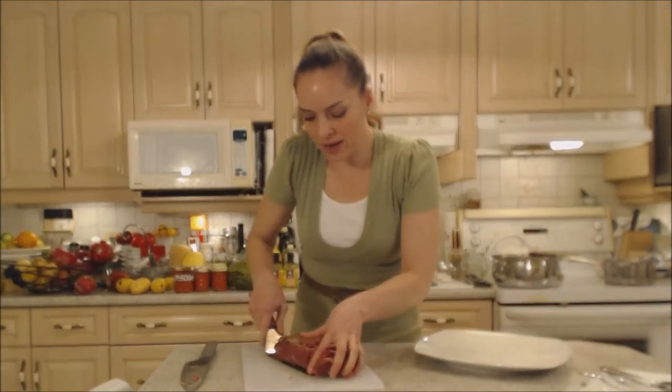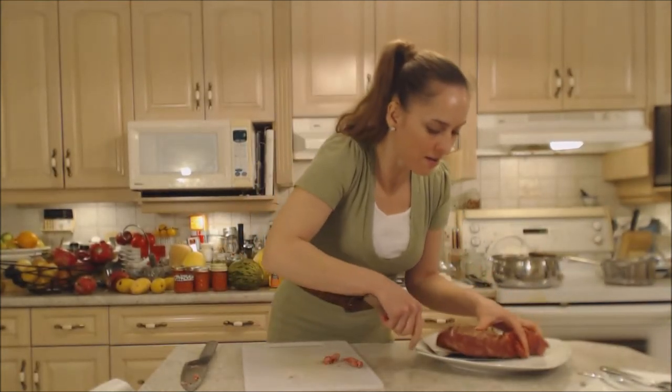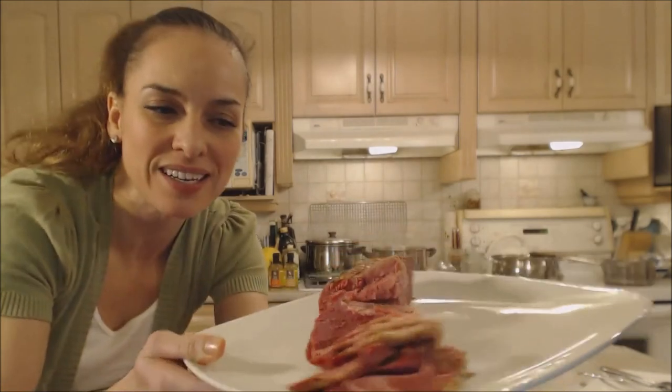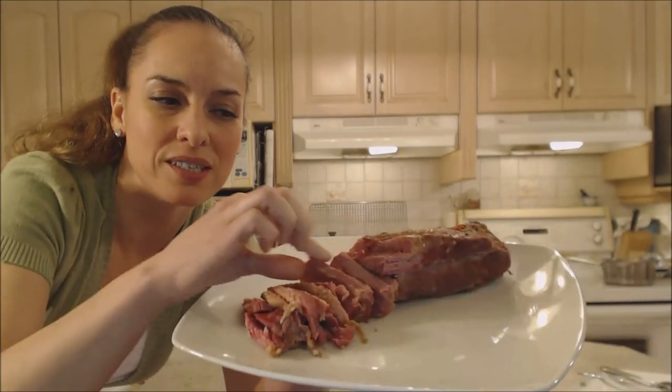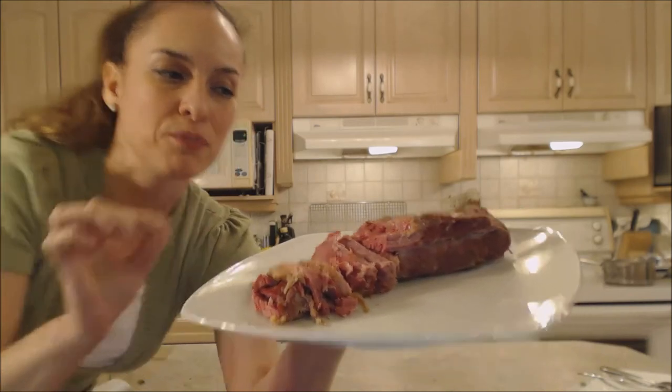Corned beef is great, but it's even better when you do it yourself. I'm just going to put it on a platter here. Look at this meat — it is simply falling apart. It is just absolutely glorious, just what you want corned beef to be.